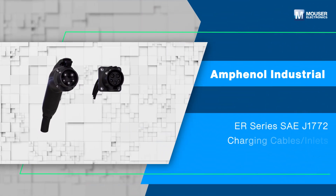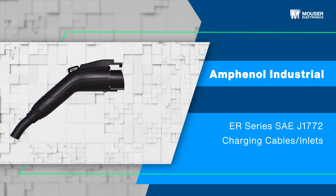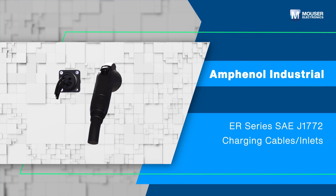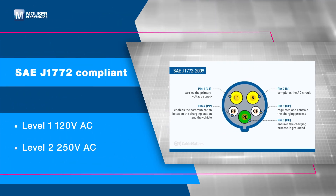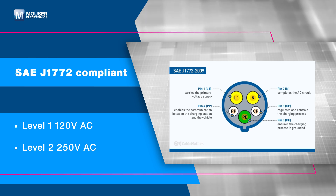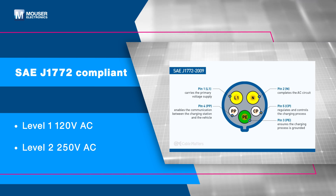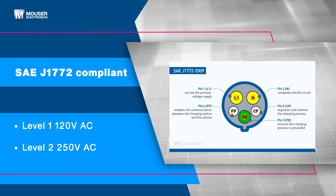The Amphenol Industrial ER Series SAE J1772 charging cables and inlets provide a reliable charging solution for the evolving electric vehicle EV market. Designed in compliance with SAE J1772 standards, these cables support Level 1, 120 volt AC, and Level 2, 250 volt AC charging, ensuring compatibility and safety across multiple EV models.